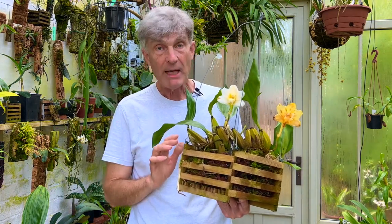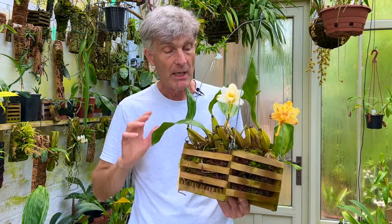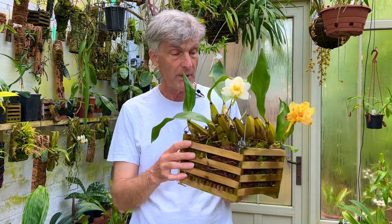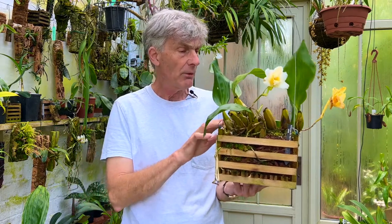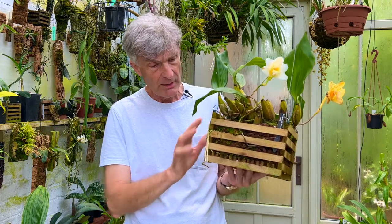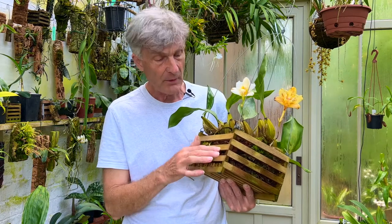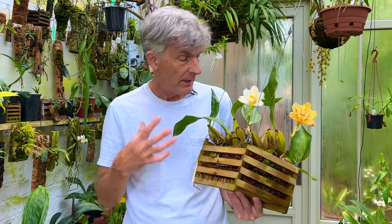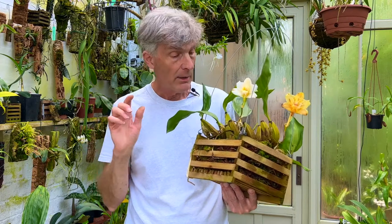The problem with Bifrenaria harrisoniana is it's not an orchid that really likes being messed around with and divided. I did decide I just had to divide it because it was such a mass of shoots, stems, pseudo bulbs and roots that had completely integrated themselves with the old cedar basket that I'd made for it many years before. The only way to get into it was to use the technique of two forks back to back, as you would use in the garden when dividing herbaceous perennials.